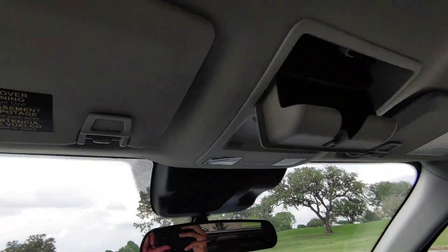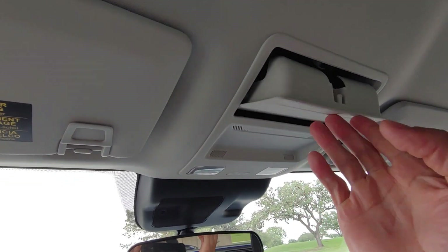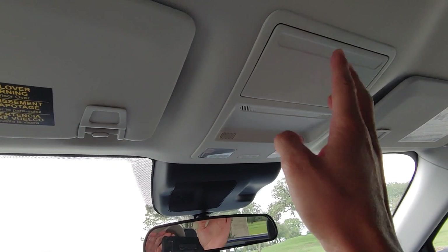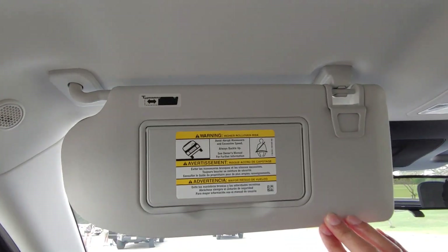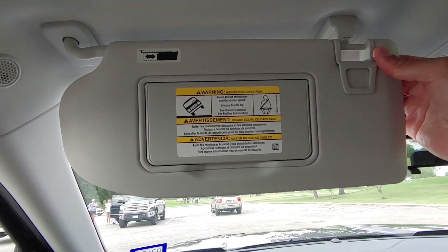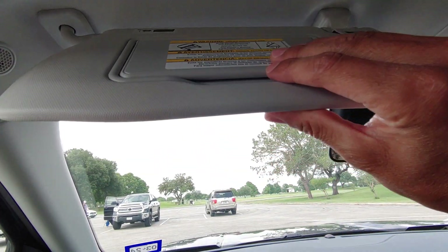My next complaint is the headliner. The sunglass holder up here is probably going to be the first thing to break because it feels really cheap. The whole section where you turn on the lights feels cheap too. Even the visors — I feel like I have to be a little delicate with them because they feel like they're going to break. That's another complaint of mine.